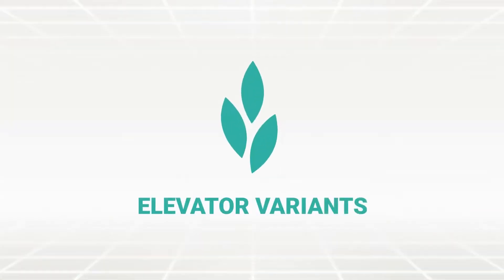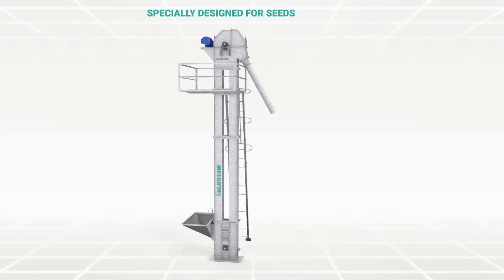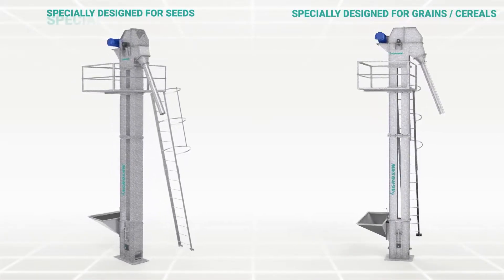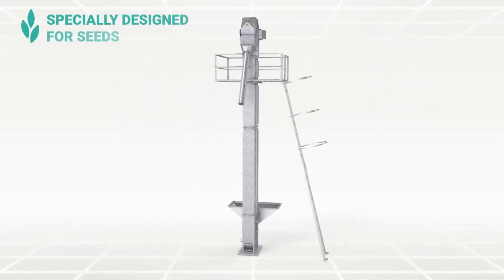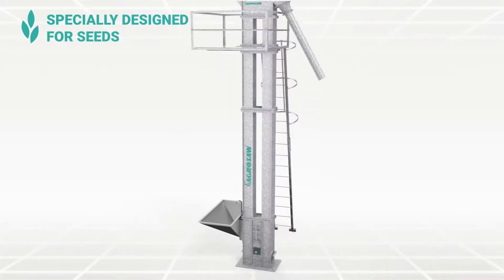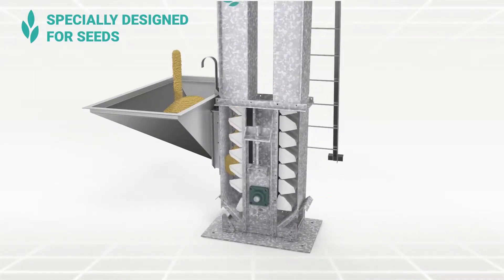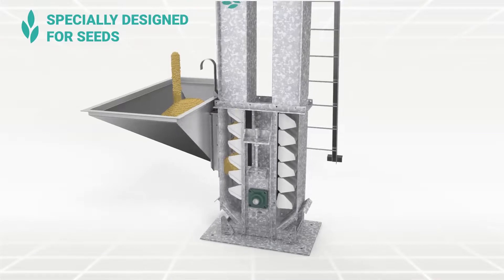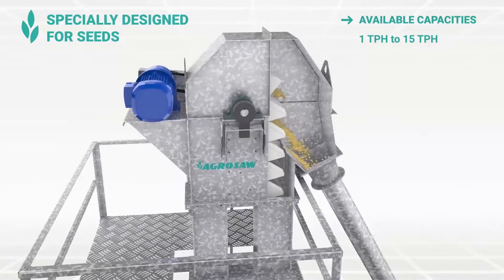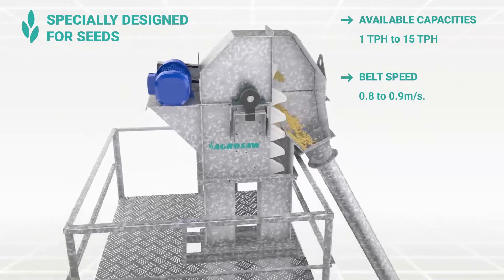Elevator variants: SPS — specially designed for seeds. Seeds are directly fed into the buckets, which results in minimal scooping, hence negligible damage. Available in capacities between 1 TPH to 15 TPH. The speed of belt is 0.8 to 0.9 meter per second.